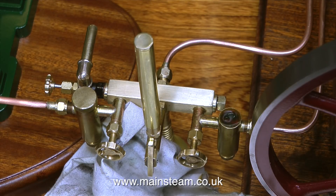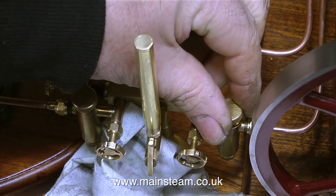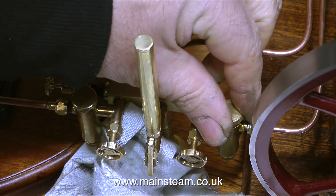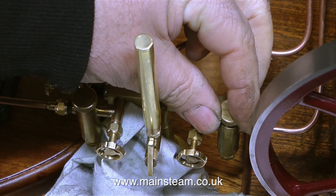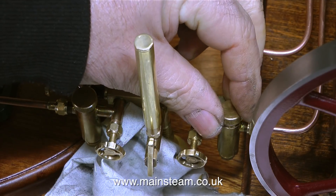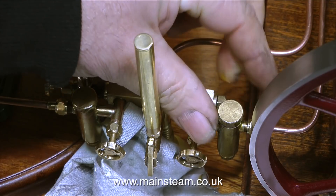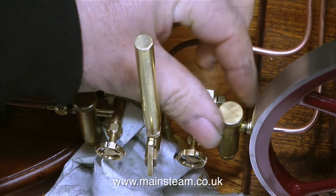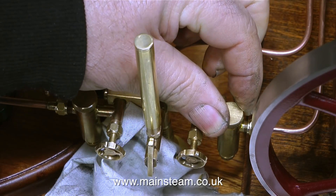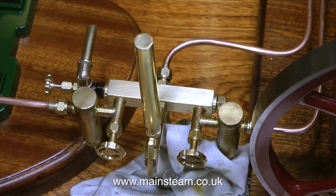Sometimes displacement lubricators are fitted with a control valve to regulate how much oil passes into the steam line, but this is not really necessary — if the hole is the right diameter in the cross pipe in the tank they will work fine. The cooler the displacement lubricators are, the more condensation will go on inside the tank and the more oil they will feed to the engines. Because this steam turret is a long way from the boiler it's still going to be hot but not that hot, so should get sufficient condensation in the tanks to oil the engines.